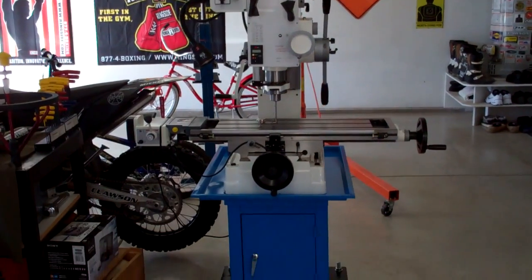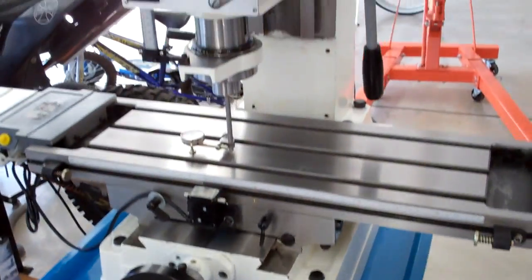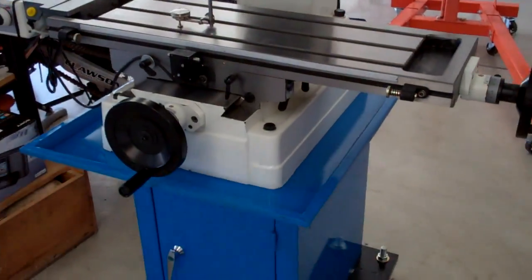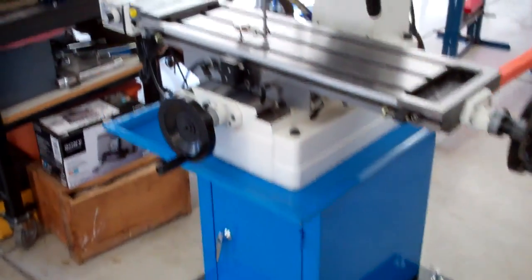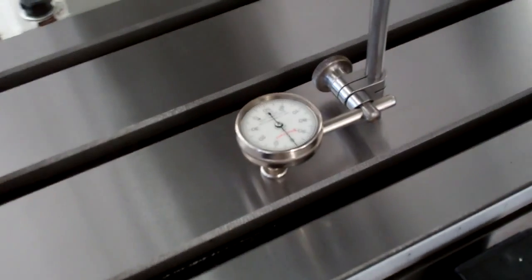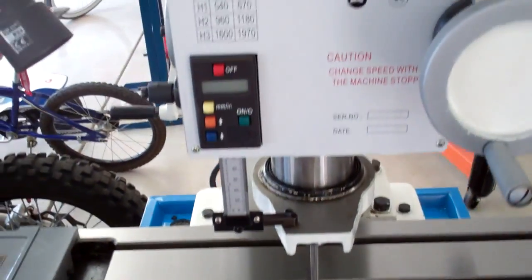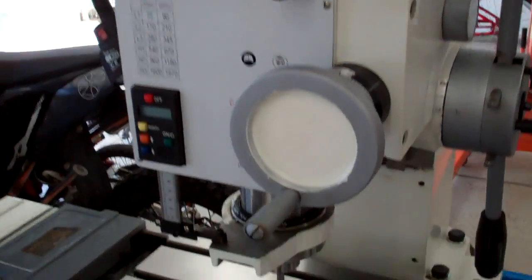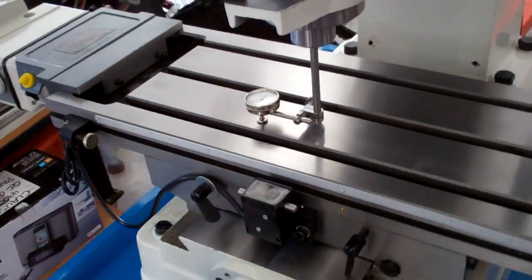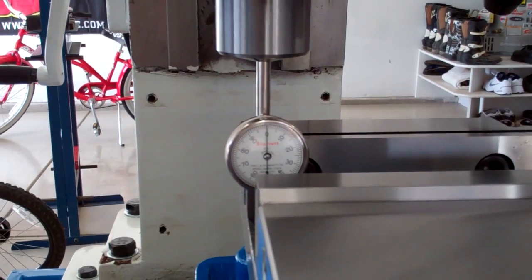Got her all set up on the stand, all leveled out, arranged where it's going to stay for good — its final resting place. It's all leveled: zero front and back, zero left to right. Now I'm going to tram the head to the table — that's the next step. Not sure how far out it's going to be, so we'll get that going and hopefully it won't take too many adjustments.